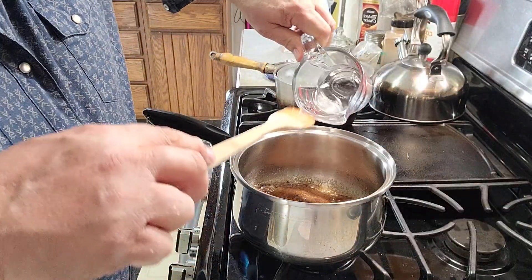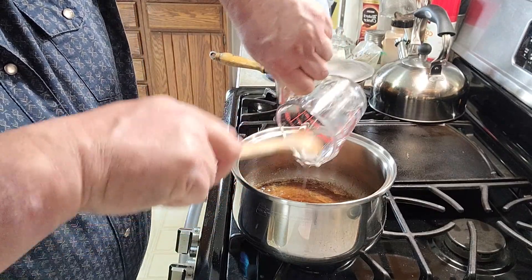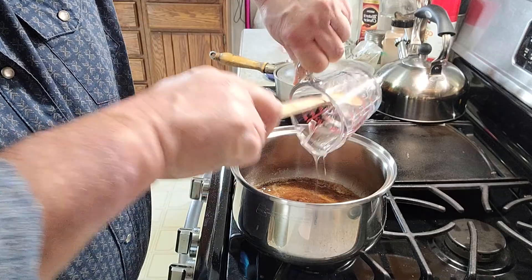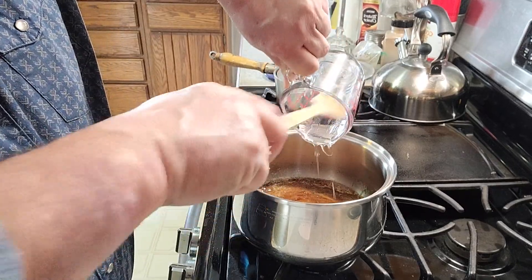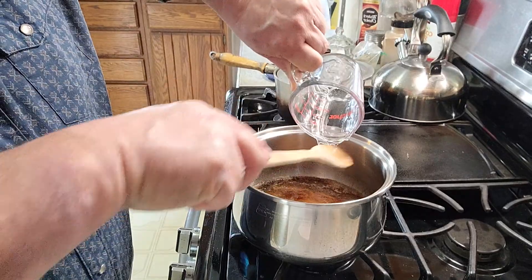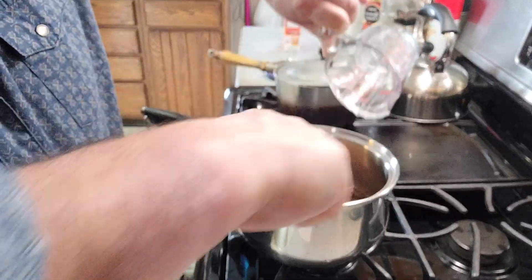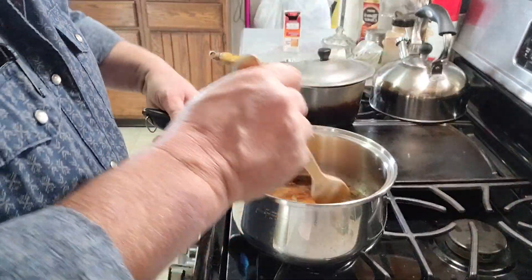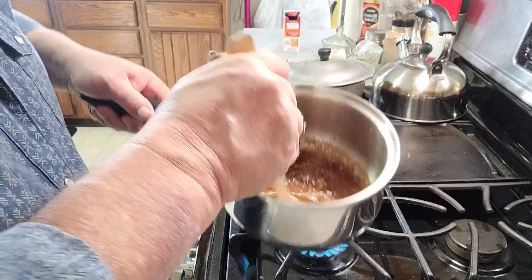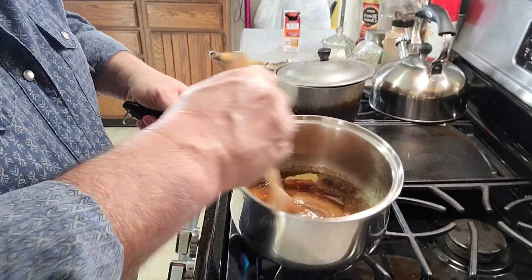We can add this corn syrup now. It says to let it boil to where it's just boiling around the edges, and then time it from there. You want to let it boil for 5 minutes. It's already starting to boil around the edges on medium to low heat.